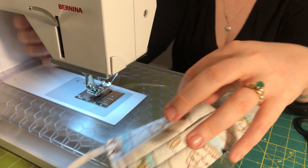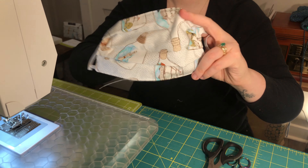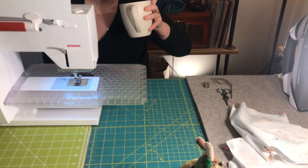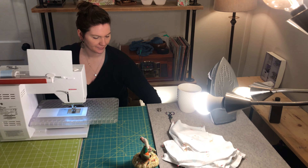That is making your face masks in an assembly line. You'll definitely have a more effective use of your time if you complete all of one step with all 12 masks and then move to the next process. That's going to be the most efficient way to get the most of these turned out into your community.